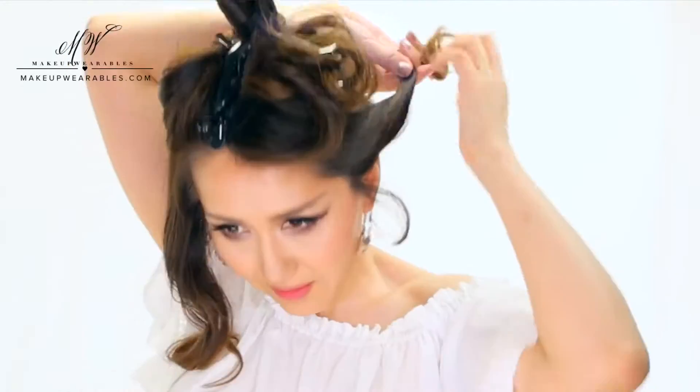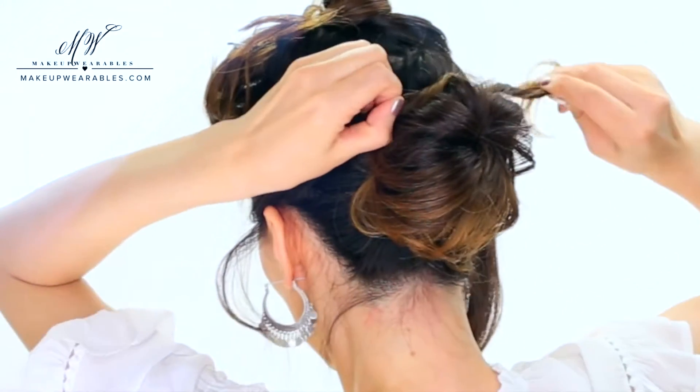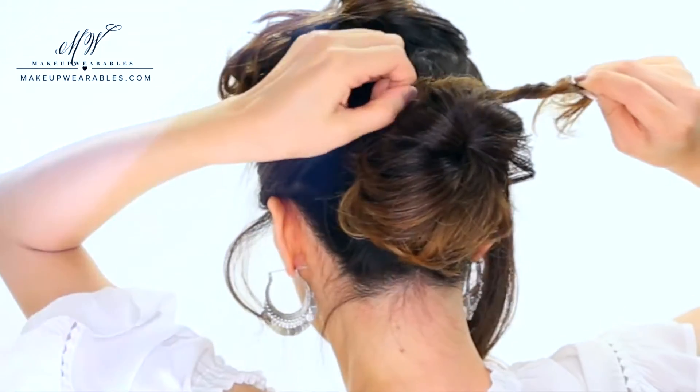Next, we're gonna take the sides and twist them lightly towards the bun. And if you like romantic hairstyles, then leave out some hair around your face. For this hairstyle, we're gonna lightly twist all the sections towards the middle of our head. Just remember, all the sections are going to be twisted towards the center.